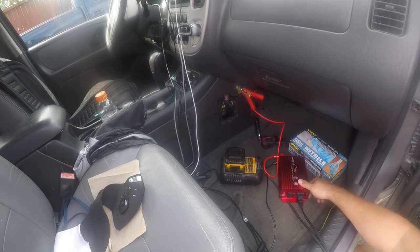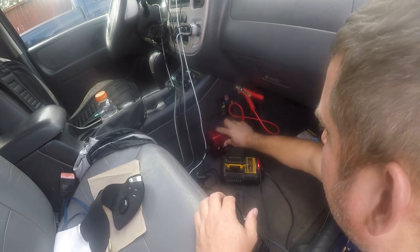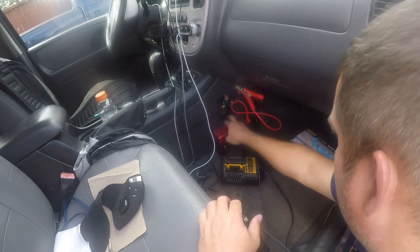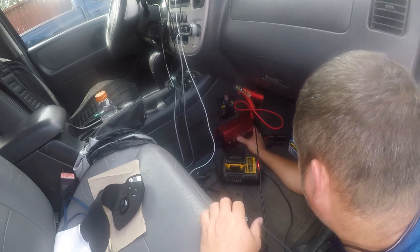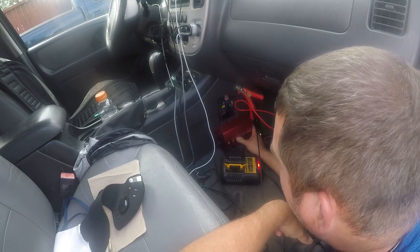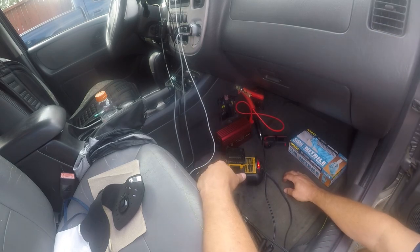I'm going to hardwire it in so that I make sure I have a good ground. Interestingly, the fuses are 40 amps, which suggests it's actually rated for closer to 400 watts. This seems to be a reasonably well-made device and it's probably going to get mounted down in here somewhere — the little fan has kicked on. Anyway, thanks for watching, I hope you found this interesting. Have a great day.